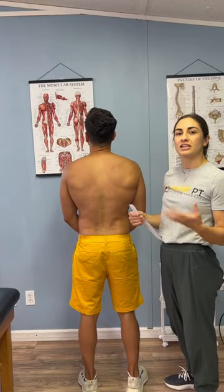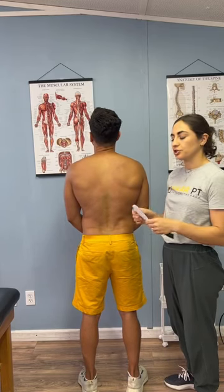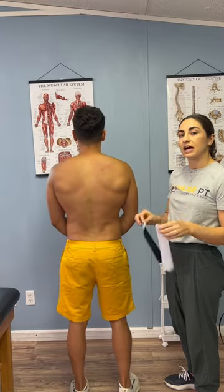Here's a tip to improve posture. A lot of times we have rounded shoulders, so I'm going to show you a quick K-taping technique to help reduce that.